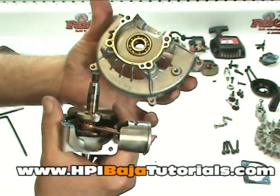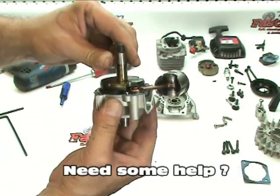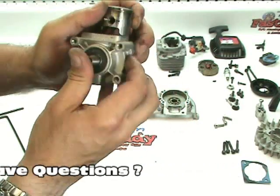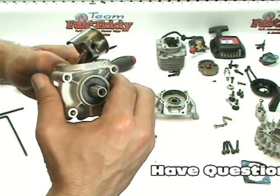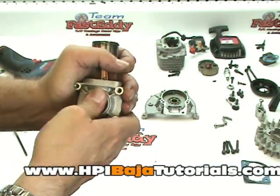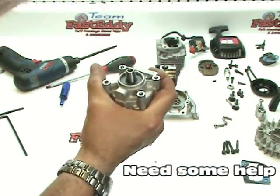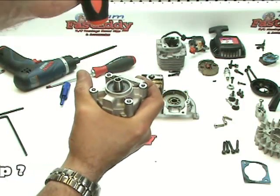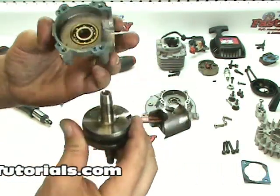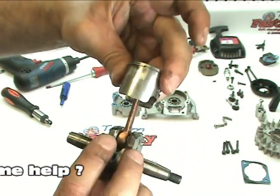Sometimes one half comes off first or the other — go ahead and remove this portion. We're going to reach in and grab the crank. Sometimes you have to push with your thumb on the rear side of the case to get it out, and sometimes you have to use a little bit of force. It doesn't look like this one wants to come out, so let's grab a screwdriver and give it a little tap on the shaft. There we go — now it's come apart. Now we have the second half of the case along with our crankshaft, rod, piston, and ring.